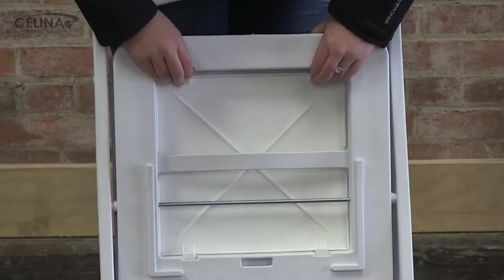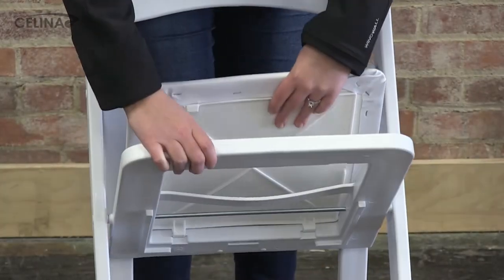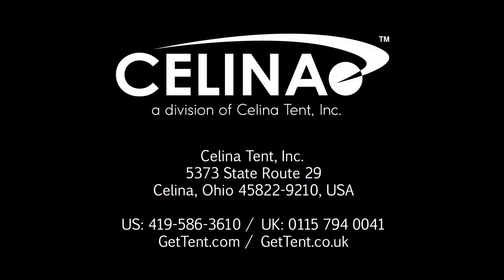Oxford resin folding chair pads are available for purchase separately. Visit gettent.com today.